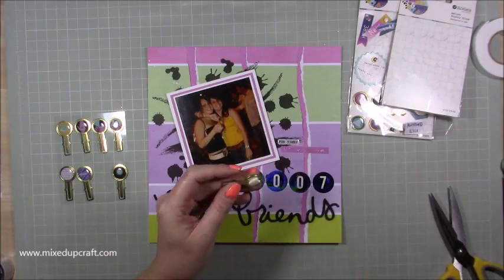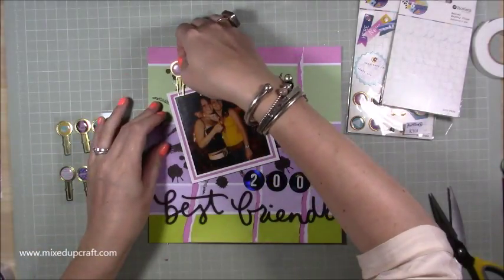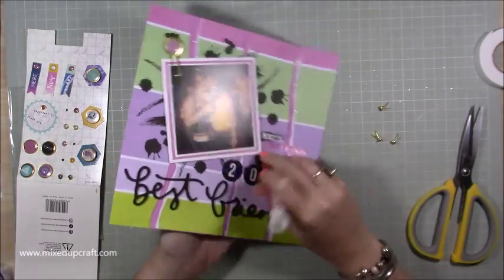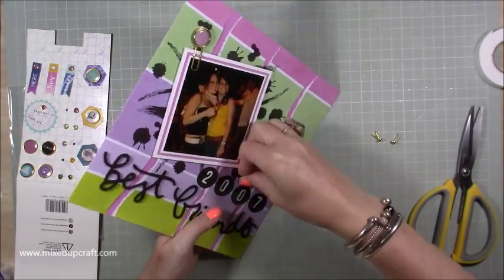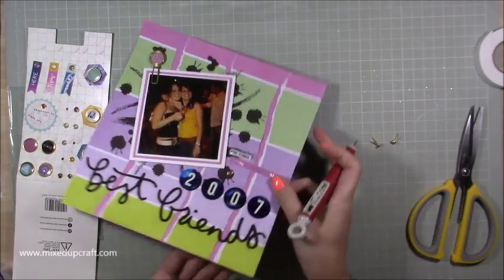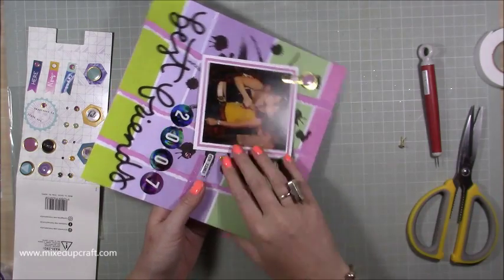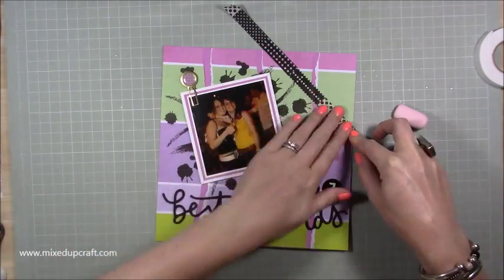I'm adding this little paper clip — these are also part of Rosie Studio, they're really nice, they just bring another kind of material to the page — along with these brads that I'm now adding. I'm just using my pokey tool to pin through some holes and then splitting the backs of the pins. They're the same colours that match with the papers, which are also from Rosie Studio. I just wanted lots of texture, which is what I always do with my layouts.